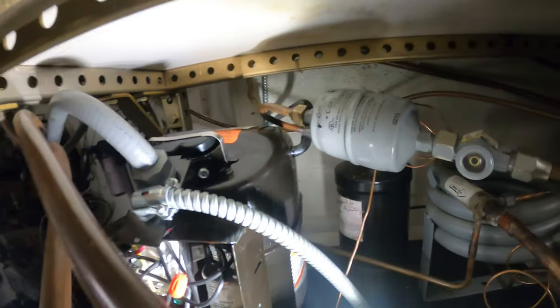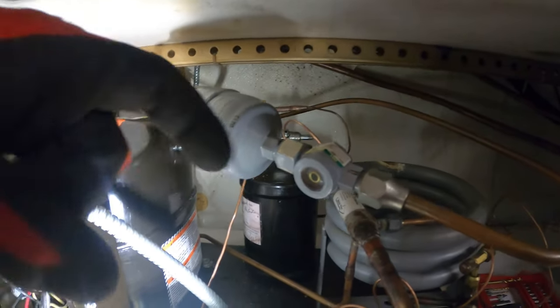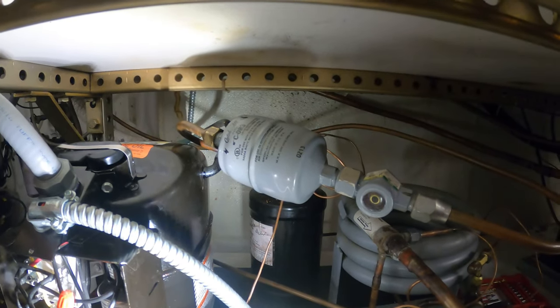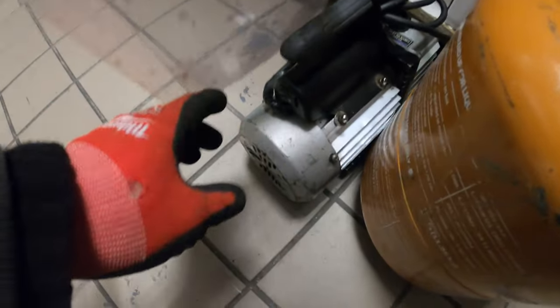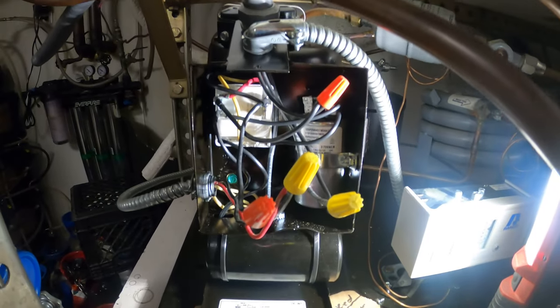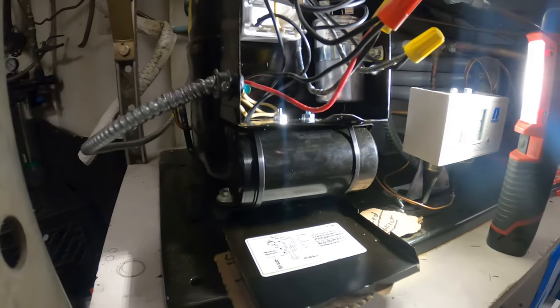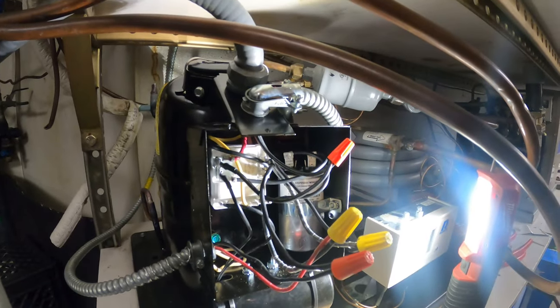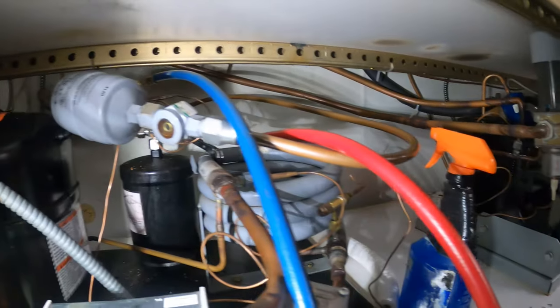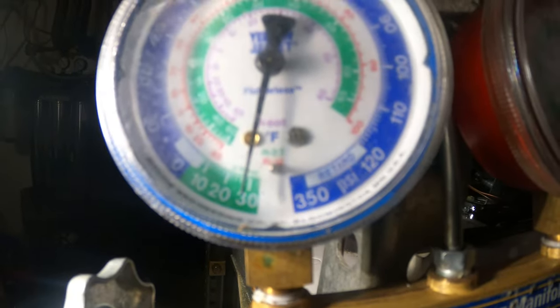We checked for leaks — pressurized the system with nitrogen, then checked all our joints with liquid solution to make sure everything is good. Now it's time to put the system in a vacuum. We confirm there are no leaks. Right now we've got the system in a vacuum — we're at 30 inches.